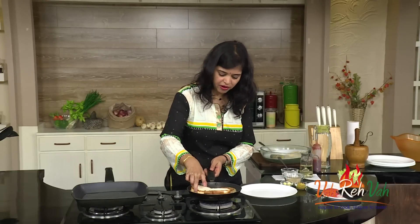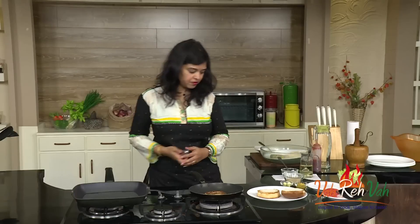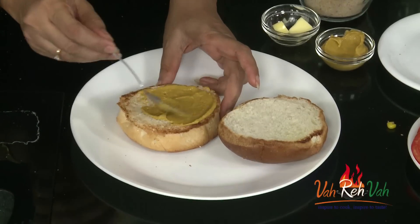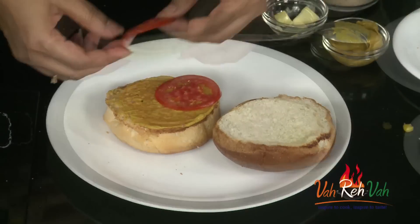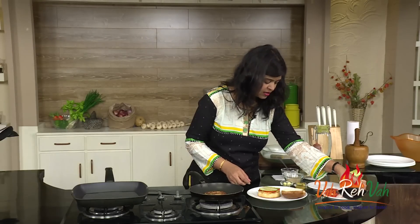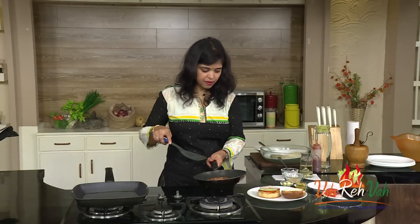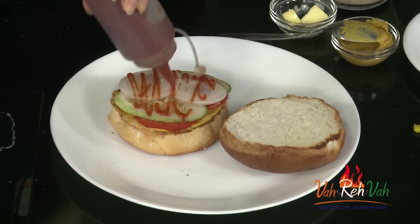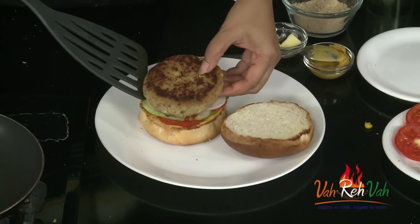Switch off the flame. Take the bread first and spread some mayonnaise. If you have mayonnaise and mustard sauce, spread a little of both. Then add some colorful toppings — tomatoes, cucumber, and onions. If you have hung yogurt you can use that too. Before placing the patty, squeeze some tomato ketchup — my son loves tomato ketchup, so I'll add a good amount.